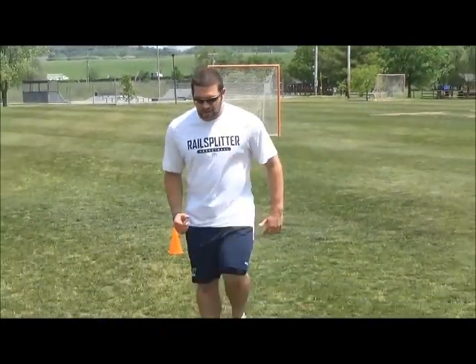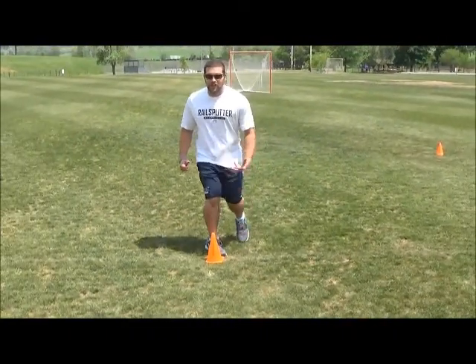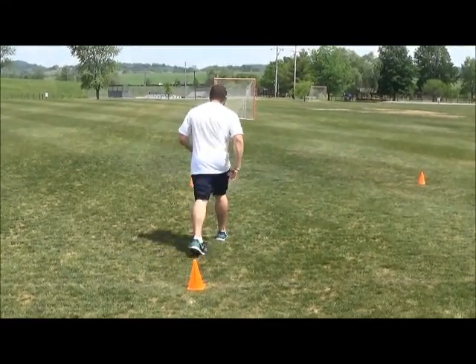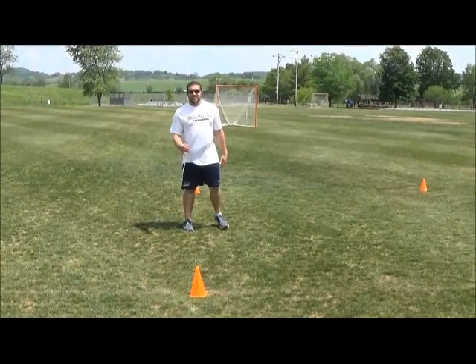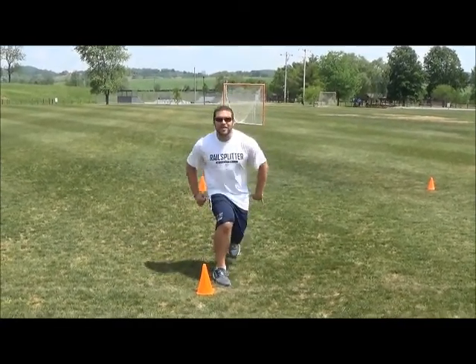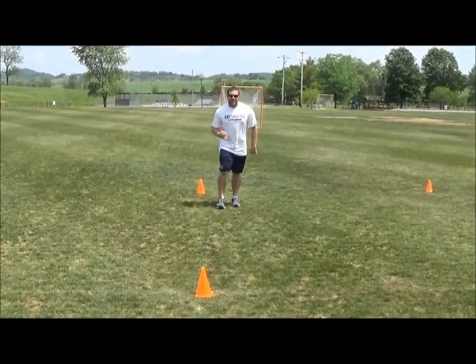The next one is the zero-degree cut. Number three: you're going to come up, load up, plant with your right foot, and open up your hip — turning all the way so your back is to the line, then go back to the line. Number four: come up, stick your foot, drop your hips, and back pull — go back to the center cone.